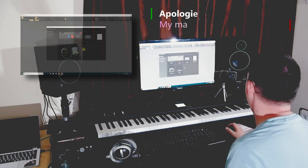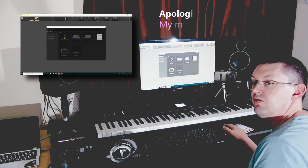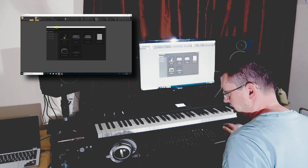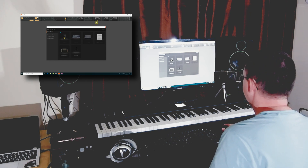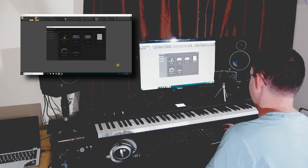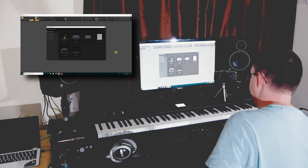Here we are at my computer and I've installed and started Cakewalk by BandLab. I think this is probably the best free full DAW you can get. When you start up the first time it will do a whole bunch of scanning for any VSTs you've got. If you know what they are, great — if you don't, it's going to come with a bunch of things that you need anyway.